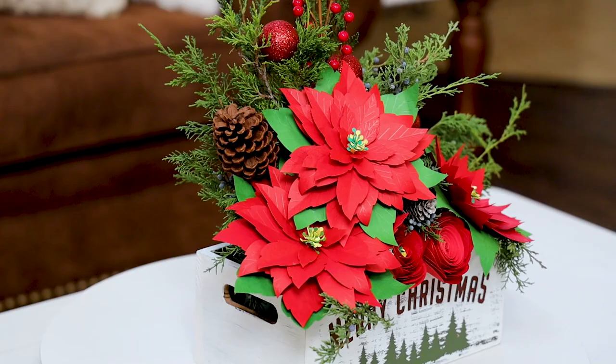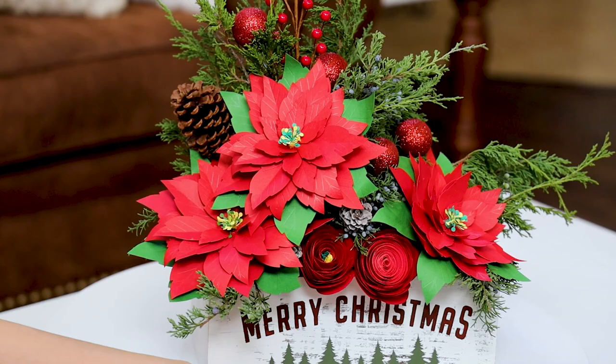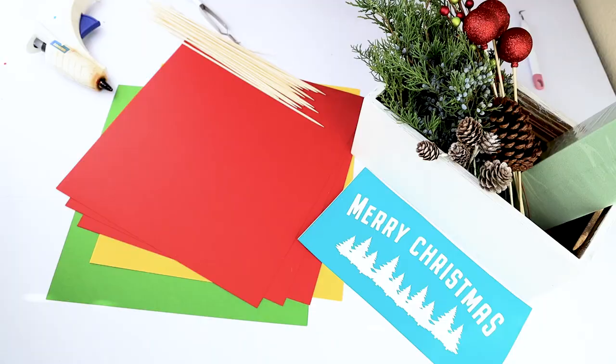Hello and welcome to a new tutorial. This is Daisy. In today's tutorial, I'm going to show you how to make paper poinsettias with the Cricut Explorer or Maker machine. These paper poinsettias are very easy to make using my free template. Look for the link in the video description down below.